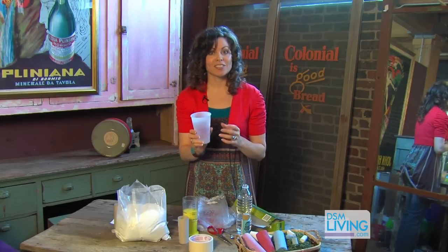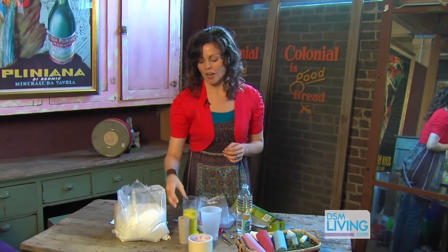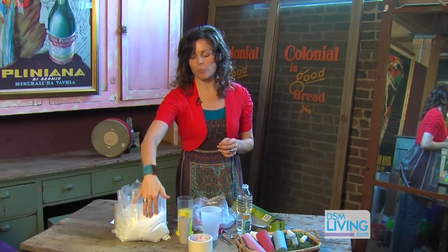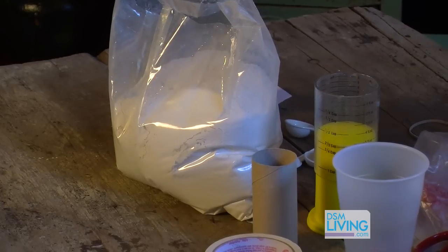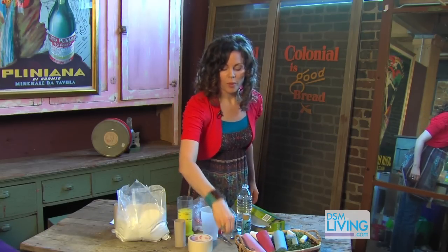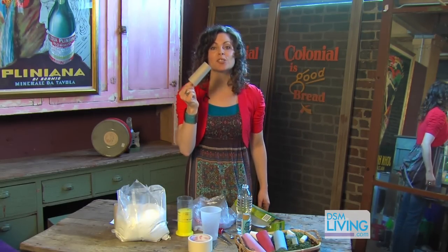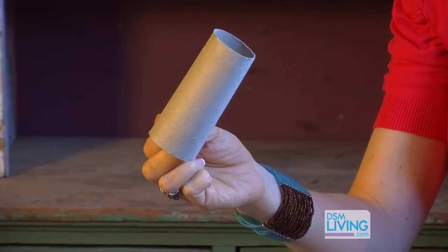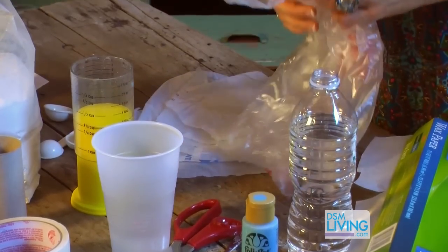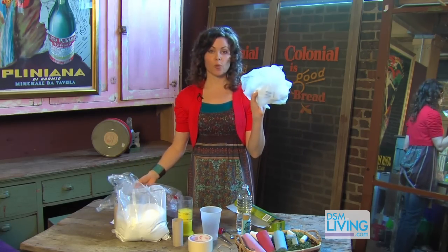I like to use a plastic cup because that way when it's all done you can just toss it — you don't have to worry about cleaning out the plaster. You're gonna want some masking tape, a measuring cup, your plaster — which you can get pretty much anywhere, any craft store or home improvement store. You're gonna need a rubber band, and then last but not least, a toilet paper roll — the little cardboard piece. You're also gonna need a plastic bag, which you're gonna cut into little squares.